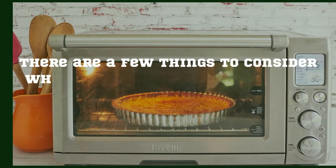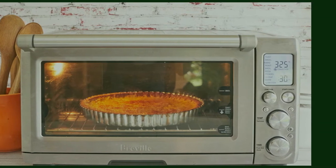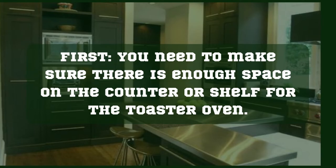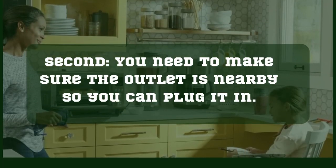There are a few things to consider when deciding where to put your toaster oven in your kitchen. First, you need to make sure there is enough space on the counter or shelf for the toaster oven. Second, you need to make sure the outlet is nearby so you can plug it in.